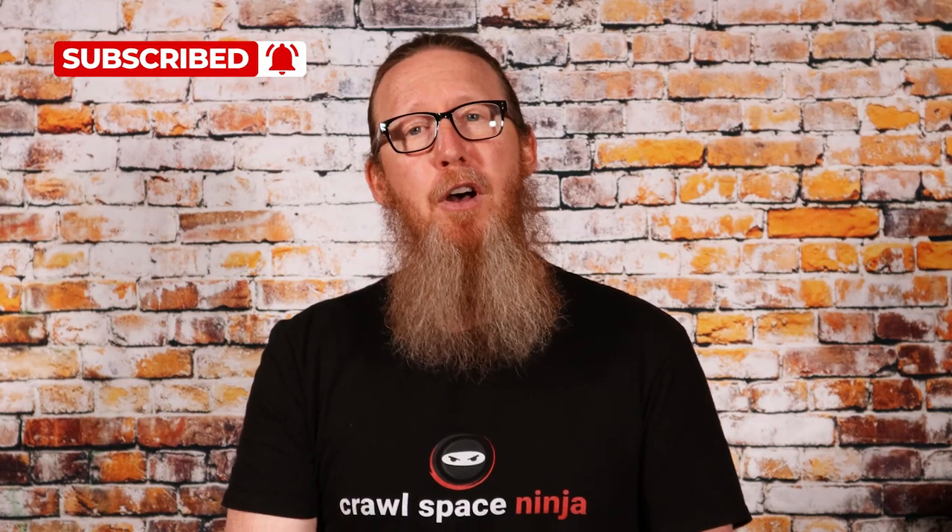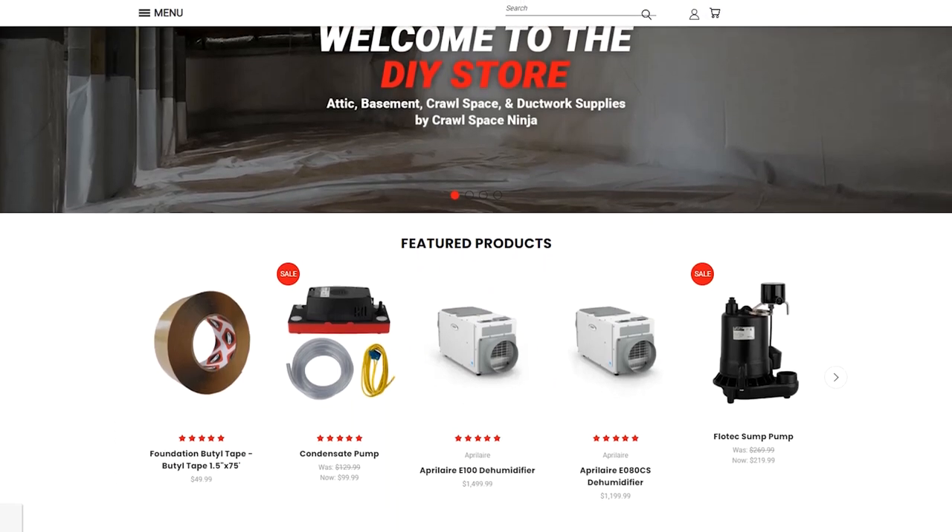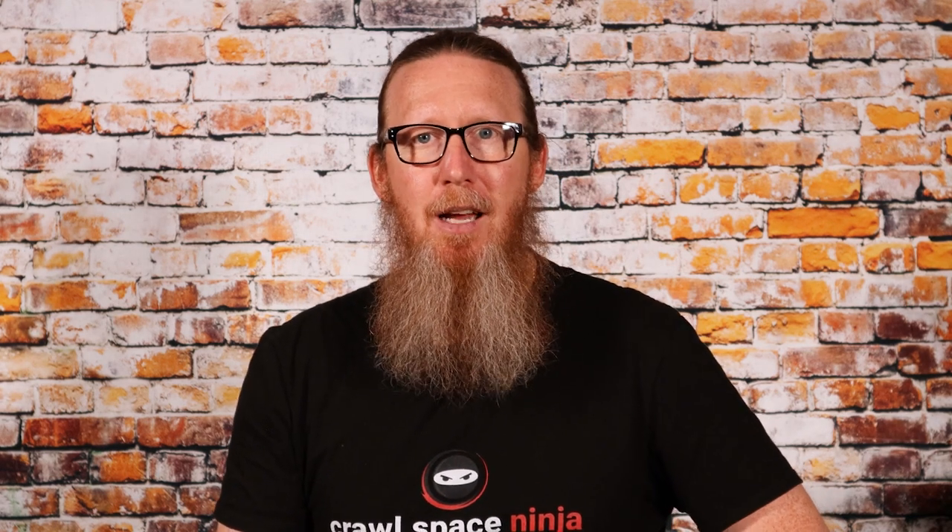If you're new to Crawl Space Ninja, we talk about everything related to encapsulation, waterproofing, and sump pumps. We hope you'll subscribe to our channel and ring that notifications bell. Make sure you follow us on Facebook, check out our DIY store and our franchise opportunities. We've got two new locations opening soon in Lexington, Kentucky and Columbus, Ohio, so make sure you check those out.